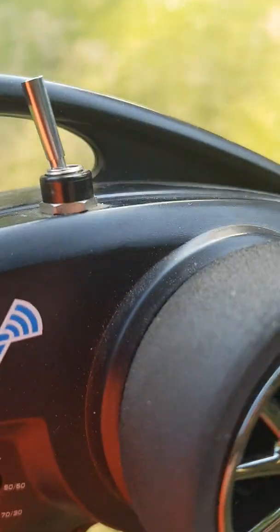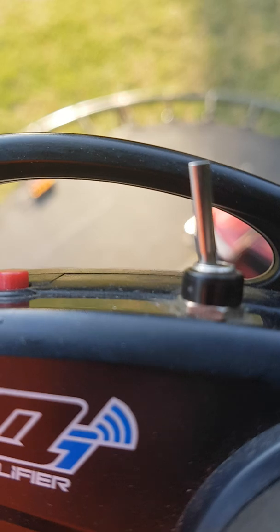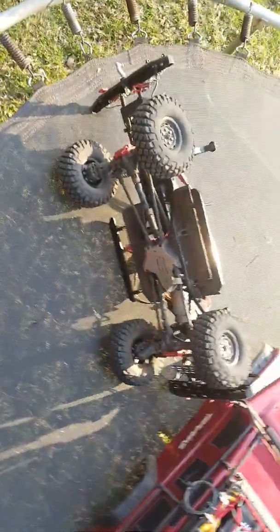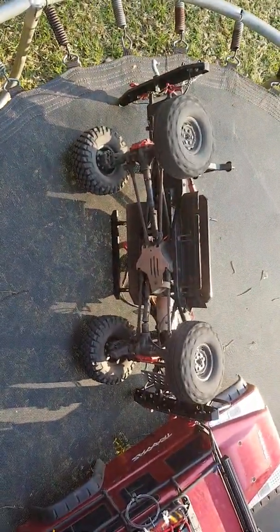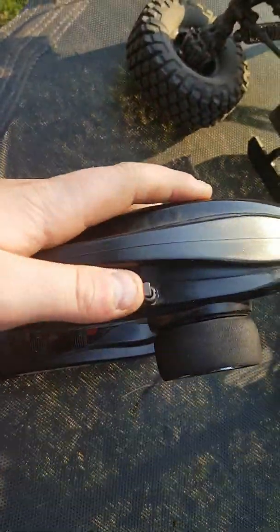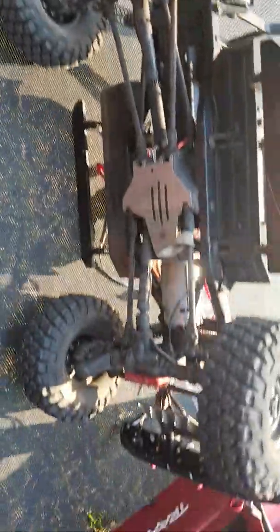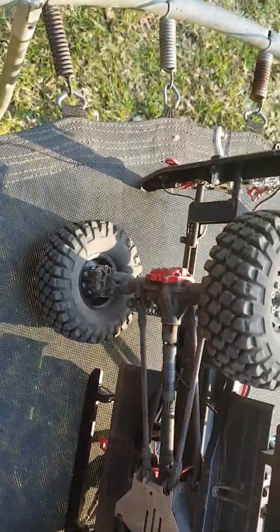This is the diff lock switch. Right now in this position it means that none of the diffs are locked. So if I tip my car on the side like this, the bottom wheels should not spin. As you can see, only the top wheel spins because the diffs are all unlocked. Then if I push it forward one into the middle position, the front wheels would be spinning together but the back wheels aren't, because the front diff is locked but the back one is still unlocked.